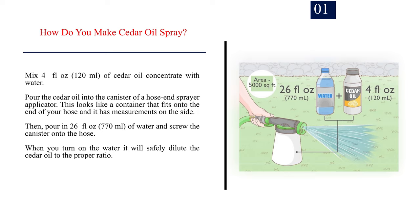Number 1: How do you make cedar oil spray? Mix 4 fluid ounces (120 milliliters) of cedar oil concentrate with water. Pour the cedar oil into the canister of a hose-end sprayer applicator. This looks like a container that fits onto the end of your hose and it has measurements on the side.